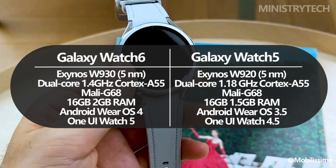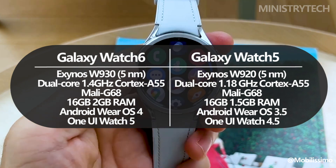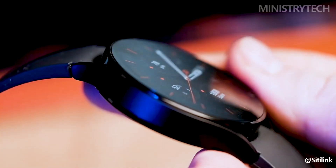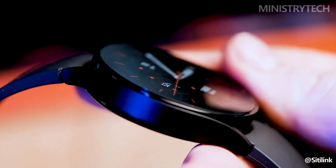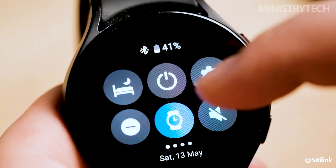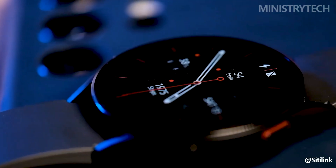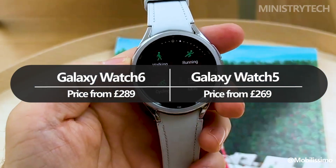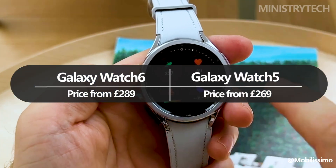This should at the very least be able to showcase Wear OS 4, which will be accessible on the Galaxy Watch 6 right away, in its best possible light. These improvements over the previous model do come at a price, as you would have guessed. The entry-level Galaxy Watch 6 costs 289 pounds, which is 20 pounds more than the Galaxy Watch 5's starting price of 269 pounds.